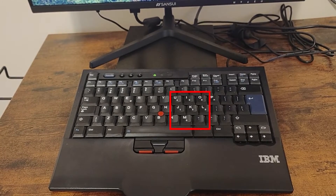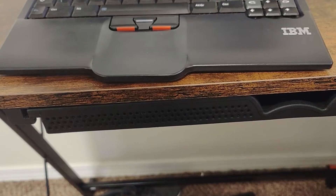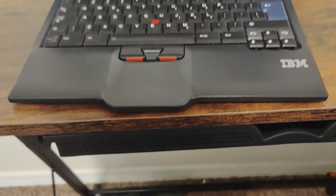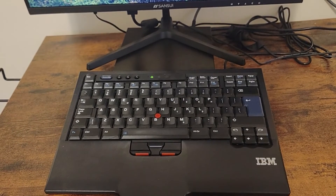The normal way to turn numlock off would be to hold the function key and then click the numlock. However, that doesn't work on this keyboard, because the ancient drivers for this keyboard don't work on Windows 10 or 11.